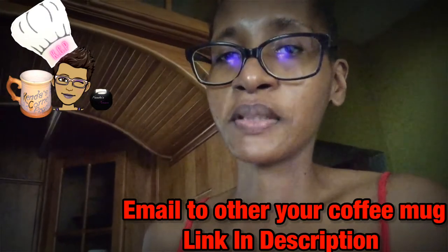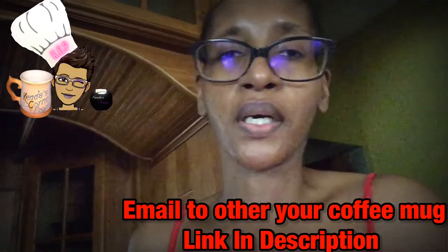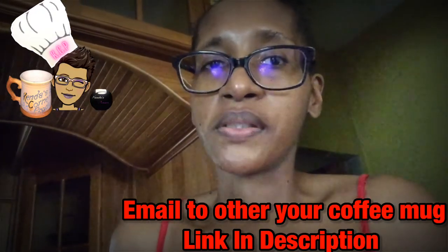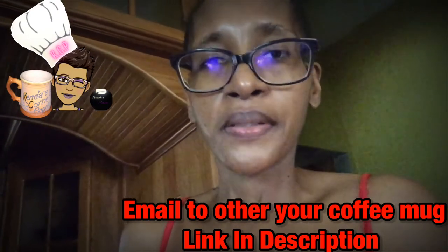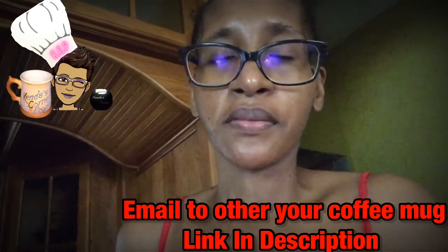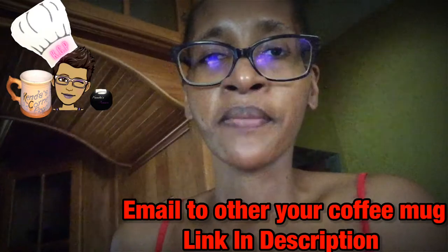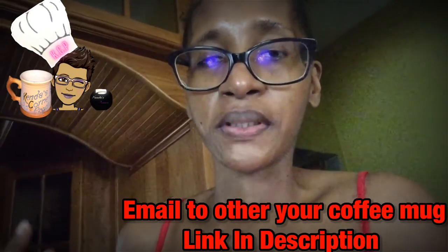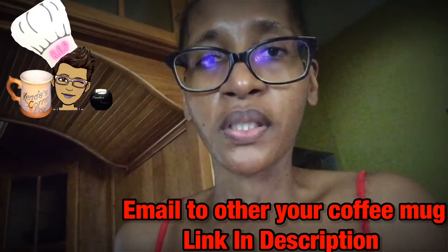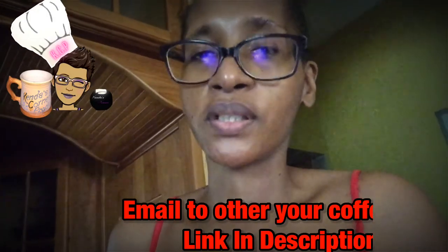I'm only using a tablespoon of butter because the lamb itself has a lot of fat in it, so we don't need to add extra grease — that would just be wasting butter. The lamb's own fat will help cook the meat and give it more flavor. I'm basically using the butter just to help the mint bring all its flavors forward. Without the mint, I wouldn't have used any butter at all.